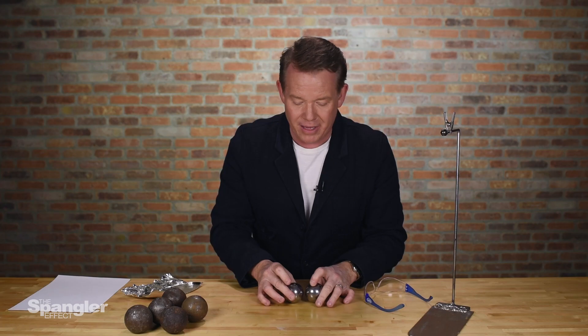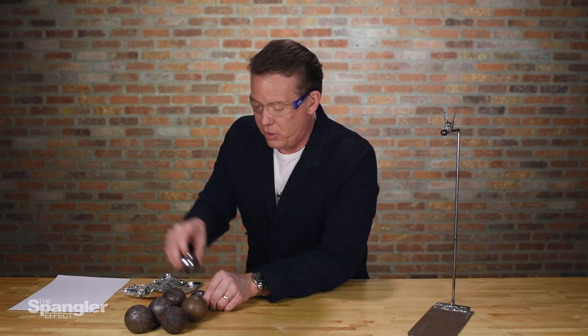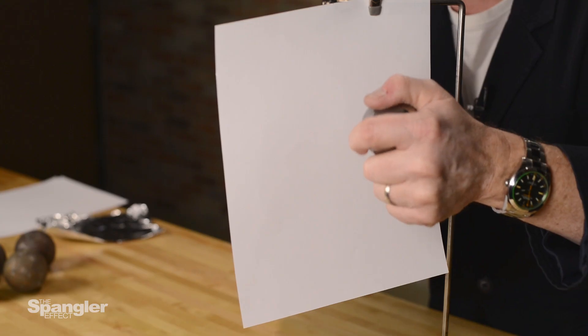And how can you measure that? I don't have a probe or anything like that to measure it, but I do have this. So let me throw on safety glasses, and I just have a regular piece of paper. Let me put the paper here on the stand, and now what I'm going to do is put the paper in between and then smash the sphere. Watch this.